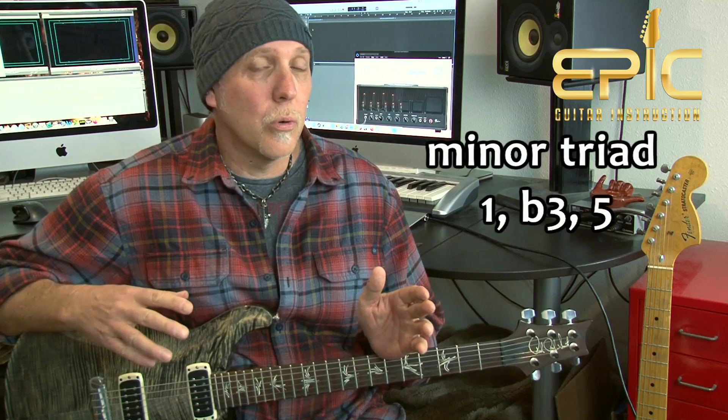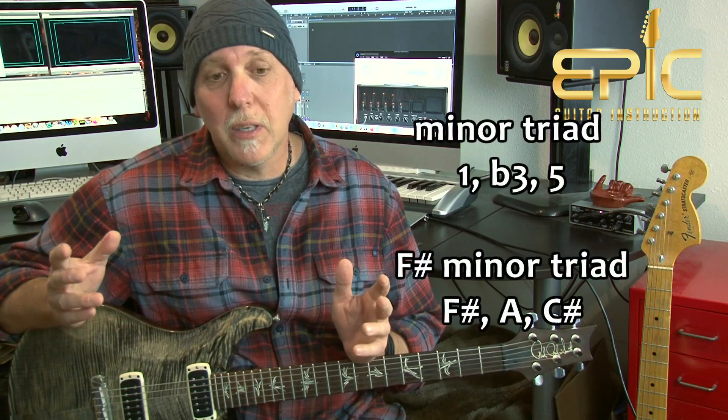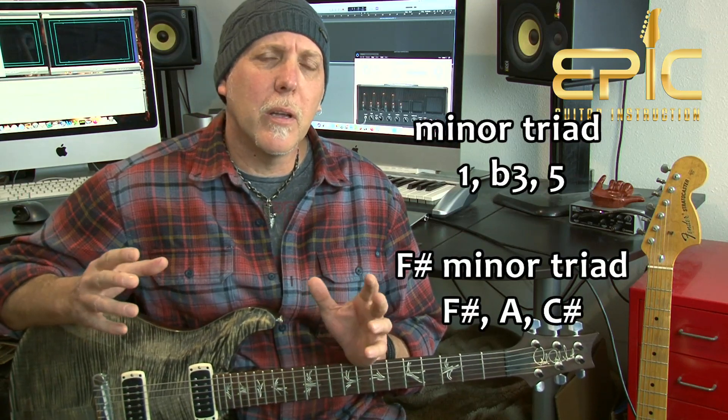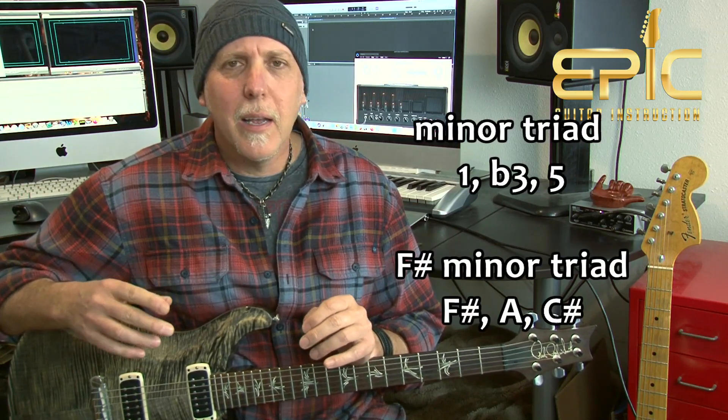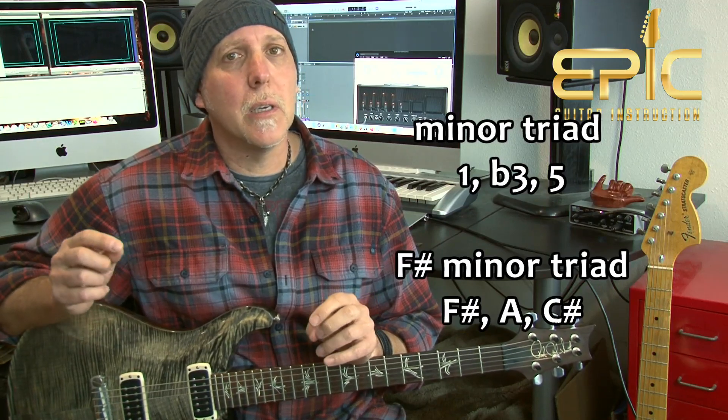There are basically four types of triads: major, minor, diminished, and augmented. In this lesson we're going to be concentrating on minor triads. All a triad is is those three notes that make up that minor chord — the root or the one, the flat third, and the fifth. Because we're in the key of F sharp minor, we're looking at F sharp minor triads. So our root is F sharp, the flat third is A, and the fifth is C sharp. Those are the three notes we have to key in on.